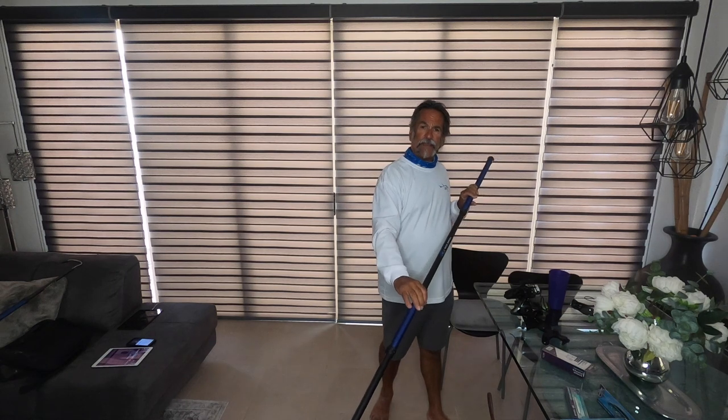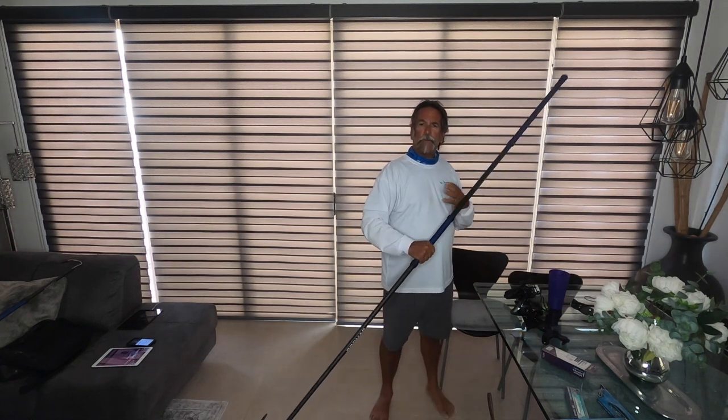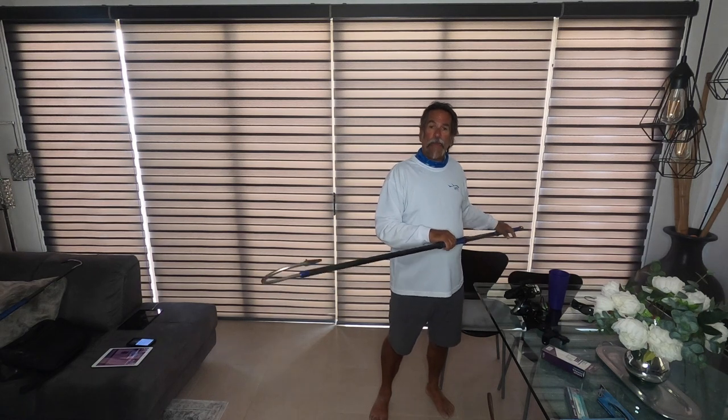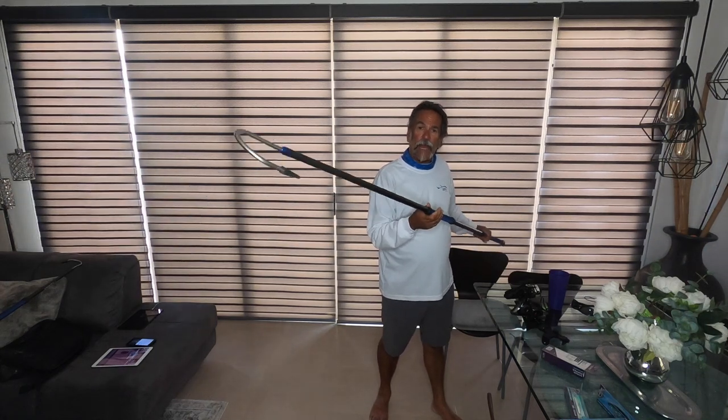We put this big long 8-foot gaff out in the water, get underneath that bluefin, and flip them upside down. When we gaff them in the pecs, he stops moving — I don't care if he weighs 300 pounds or 20 pounds. When you gaff them in the pecs and turn them upside down, it stops that fish dead in his tracks. I've seen so many of my deckhands reach out and gaff one in the back, or in the tail, or in the side of the head, and it rips the gaff right out of their hand.